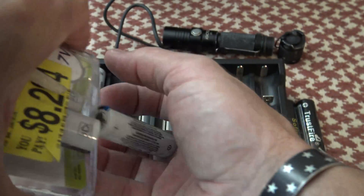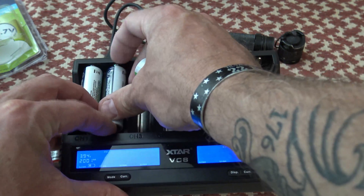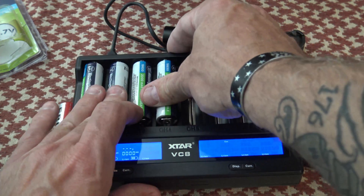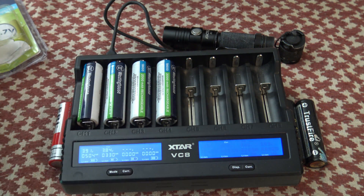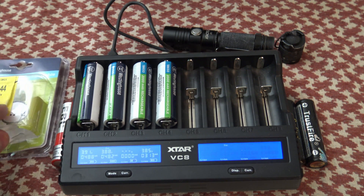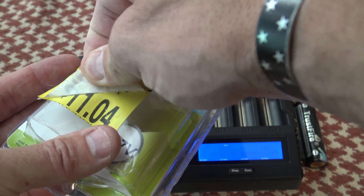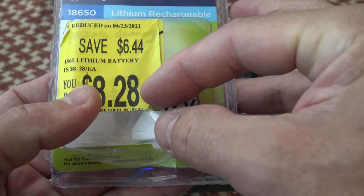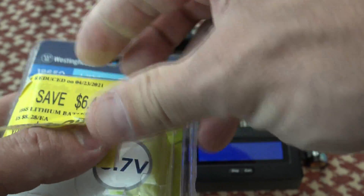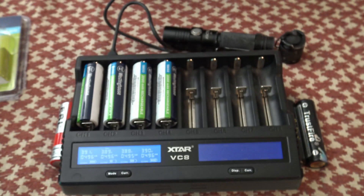I found these at Walmart of all places. These were in the clearance aisle, but if they don't have them there, some Walmart stores carry these batteries in the outdoor section, because they fit inside those solar-powered outdoor lights — that's where you'll find them. To pick up four of them for eight bucks is a fantastic deal. The last price was 11 bucks, and I think the regular retail price was like 15 bucks. So keep your eyes peeled because sometimes you can find a deal like that.